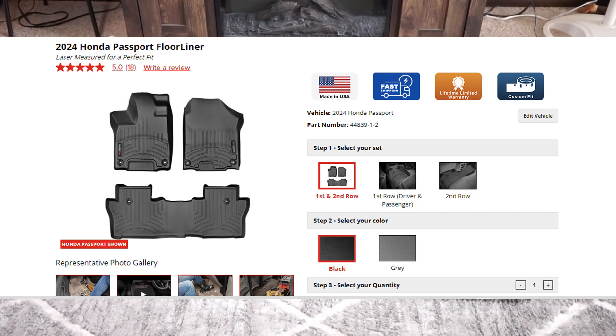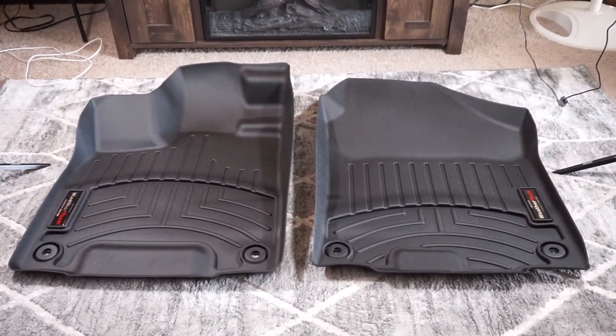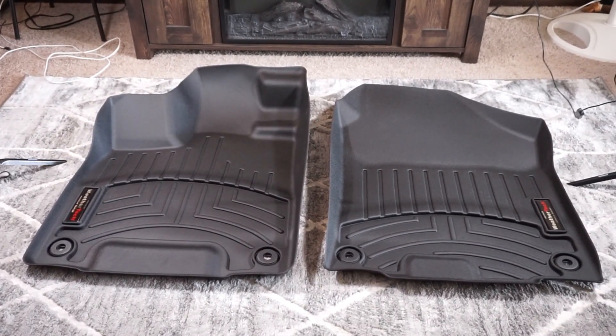Now, the other thing too is I have a dog, and he sheds a lot — in fact, he's sleeping right there as we speak. He gets hair all over the place. So if I've got these floor liners with a little more protection, this will help keep his hair off the carpet, save me some time, and just keep things looking nice.